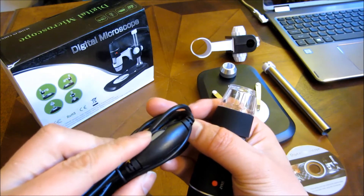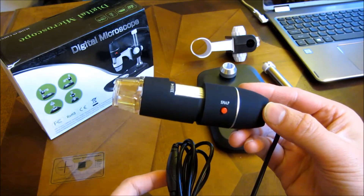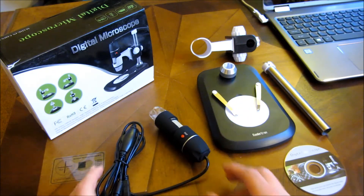As you can see, I can scroll here and adjust the brightness of the camera itself. The camera does come with a button here to take a snapshot picture, and I will show you that later after I've assembled this.